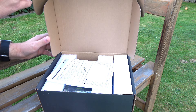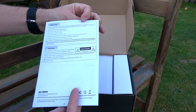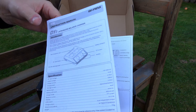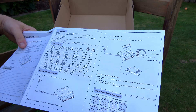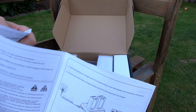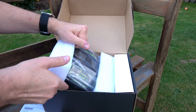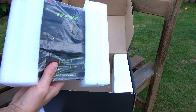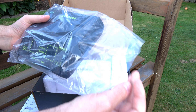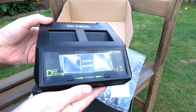Das duale Ladegerät wird in einem Karton geliefert. Direkt oben auf liegt die Bedienungsanleitung, die auf Englisch gehalten und bebildert ist. Sie umfasst vier Seiten, auf der Rückseite nochmals auf Chinesisch. Das Ladegerät selbst ist in Schaumstoff eingelassen, um den Transport gut zu überstehen, und in einer kleinen Plastiktüte verpackt. So sieht es von vorne aus.